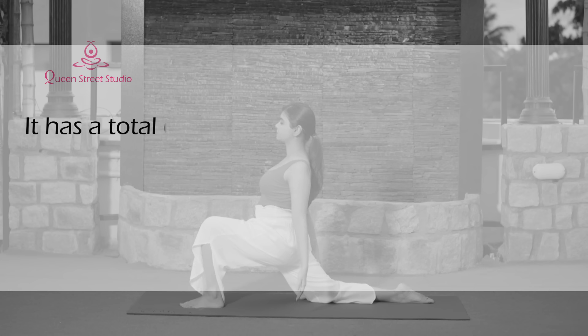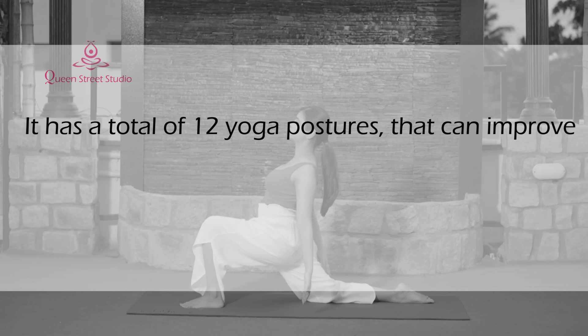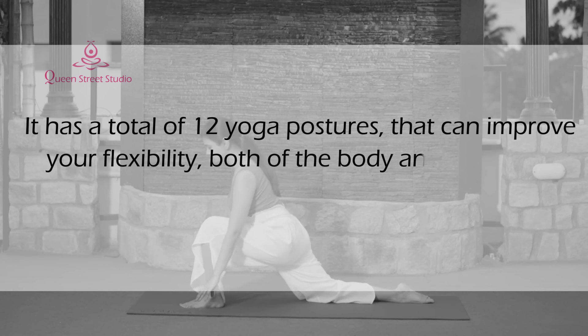It has a total of 12 yoga postures that can improve your flexibility — both of the body and the mind.